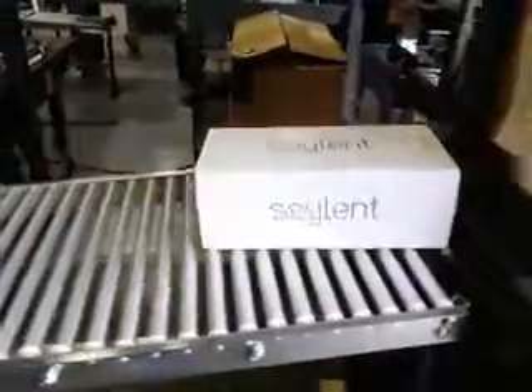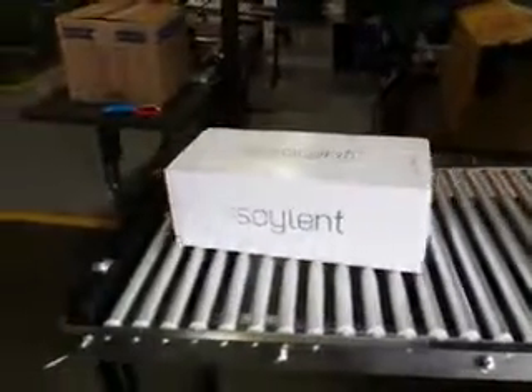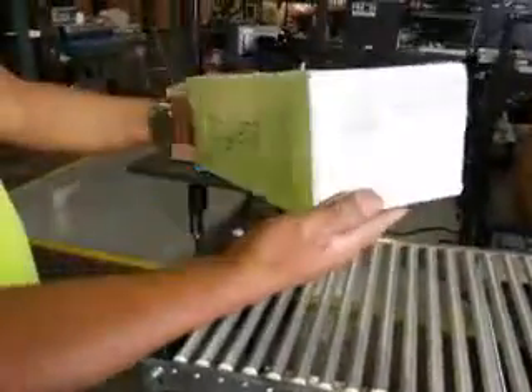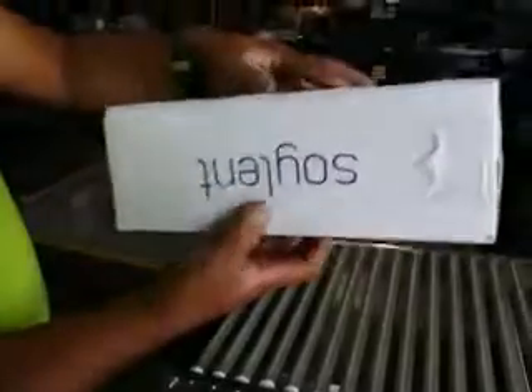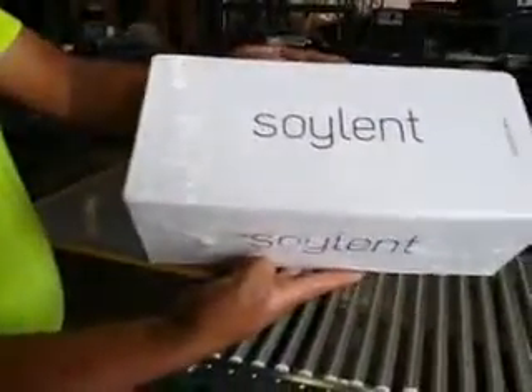As the package comes out, we'll let that polyethylene set up slightly.